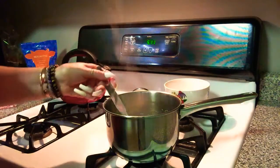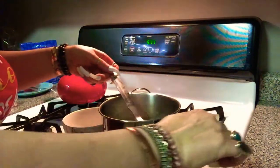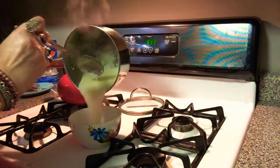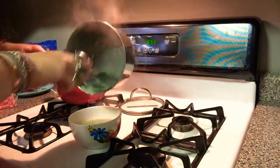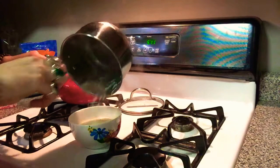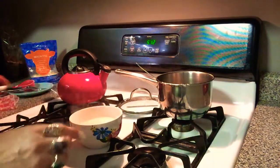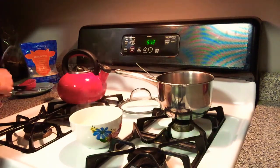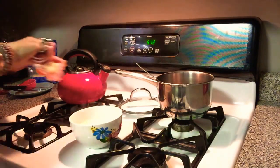I think I like it this way — this is thick enough for me. Here's my bowl; I'm going to pour this in here. Oh, that looks really good. Oh, that's real comfort food. I'm going to take some butter and put some in there.